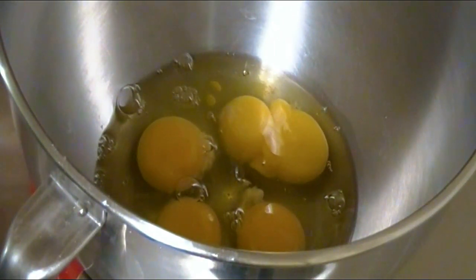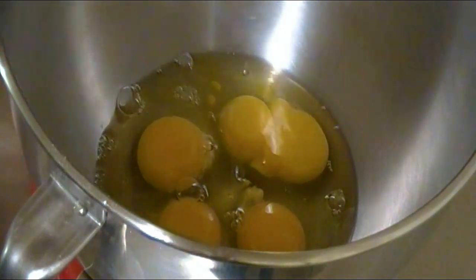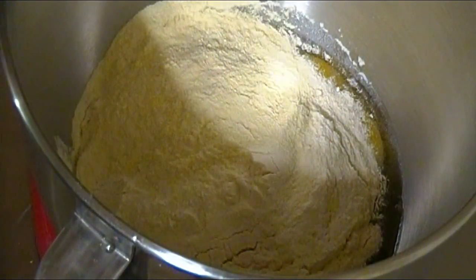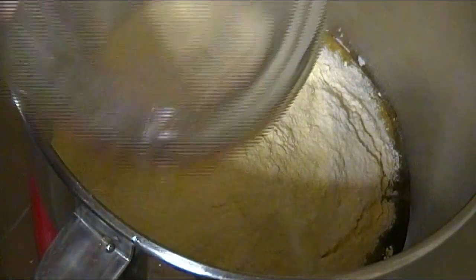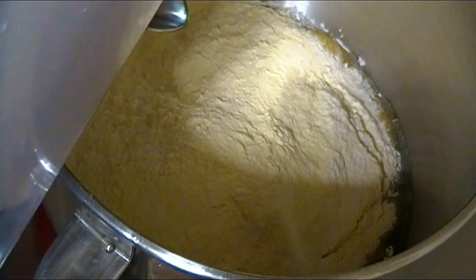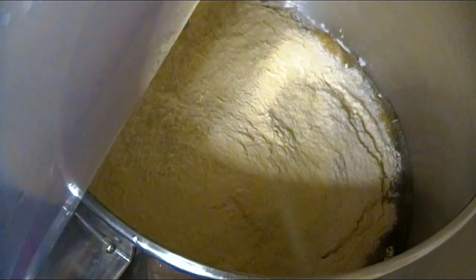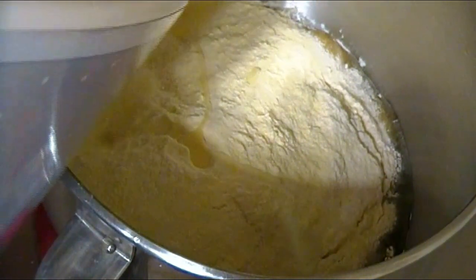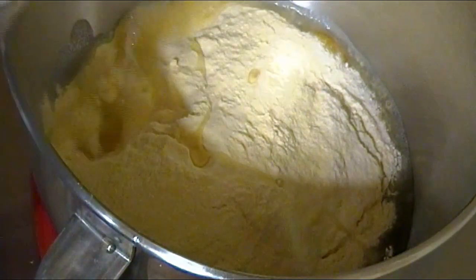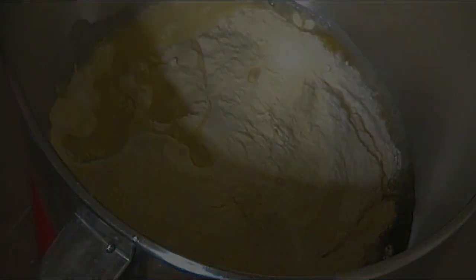We'll start with a few eggs, and depending on how much pasta you're going to be making, you'll need to adjust the ingredient amounts accordingly. Next we'll add some flour of the Italian kind — I'm using doppio zero or double zero, which means it's a more finely ground flour because it's been milled twice. We'll also add some water, and here's a pro tip: the more humid it is, the less water you need to add, and vice versa — if it's dry, you add more.